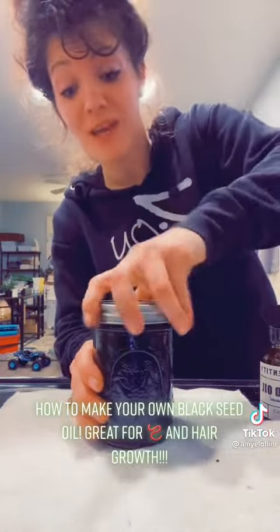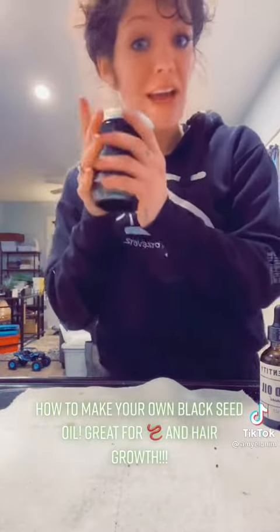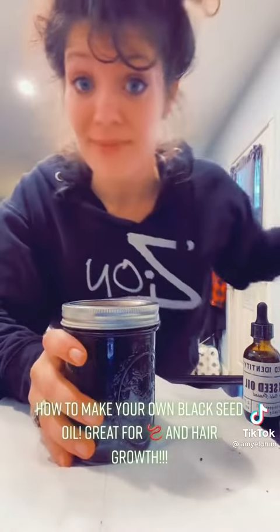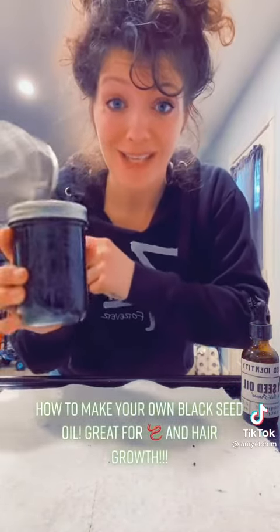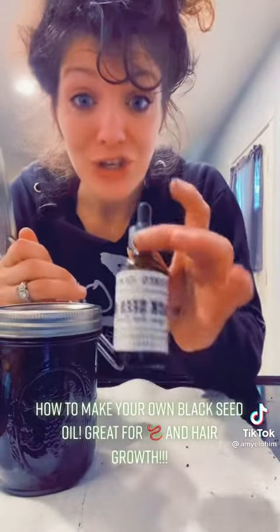Every day or every few days you're going to shake it up and give it a little stir. Keep it in a dark, cool cabinet. At the end of six weeks, strain it with a strainer over a bowl, catch the liquid, discard the black seeds, and keep the oil.